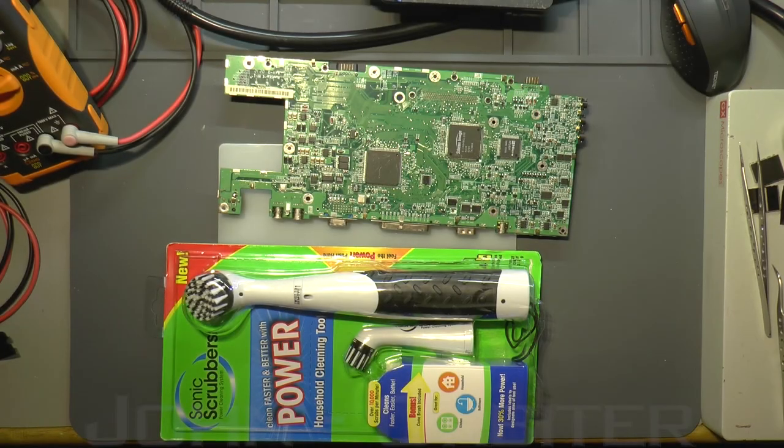Hello again, YouTube friends. On the bench today I've got this product, which I bought on the off chance that it might be pretty good for cleaning circuit boards. You probably know straight away what it is or what it looks like.